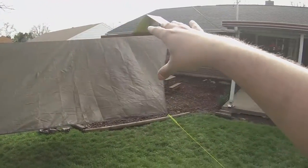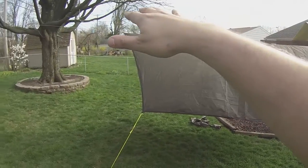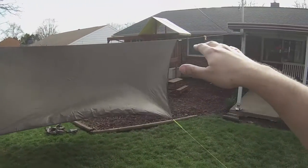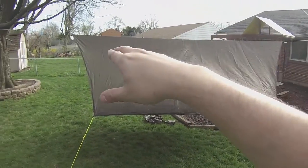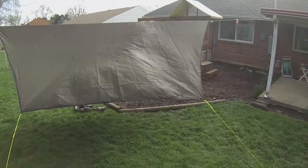The clothesline is not the most taut line - it's real stretchy. But it works, it's okay. It's tight enough, and just to test this out and make sure that everything's working as it should.